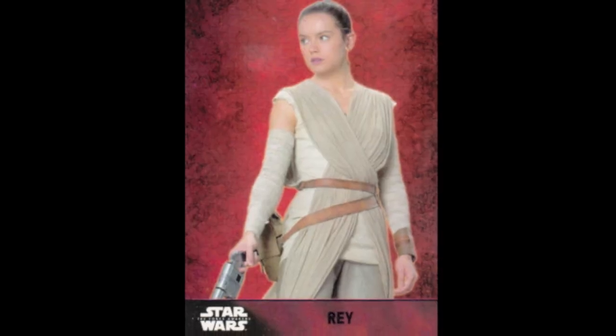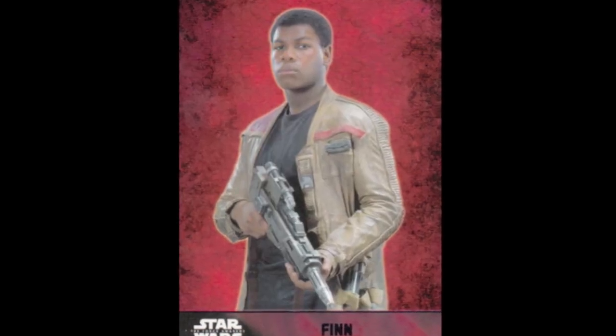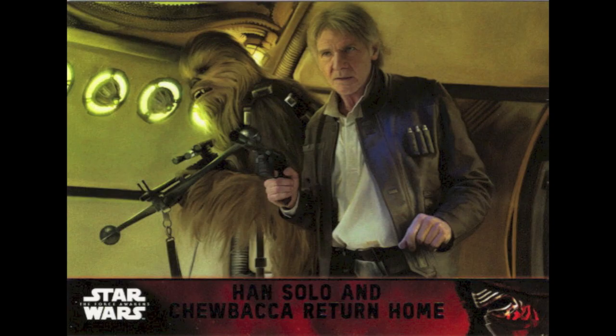There are 100 base cards in this product. The first 60 cards are all characters and vehicles from the new film. A lot of these guys are even background characters whose names are not revealed in the movie, so we've got some extra information in our cards, especially if you haven't seen the movie yet. There's a big scene in a castle with lots of different characters — we've got names and little mini bios for all of them. The last 40 cards are all storyline from the film, covering pretty much the first act. You'll get eight cards per pack, and the little hobby logo on there is how you'll know you're getting the hobby version that has the hits.